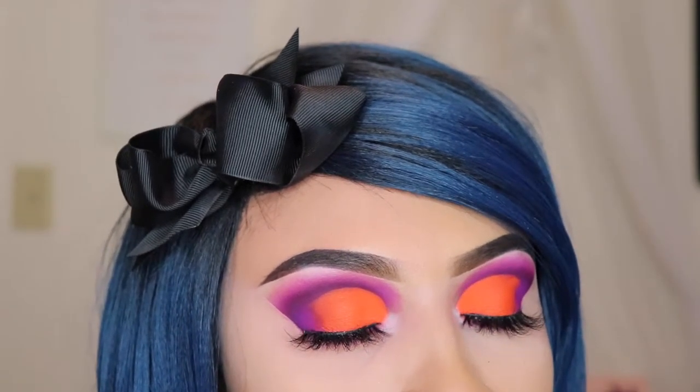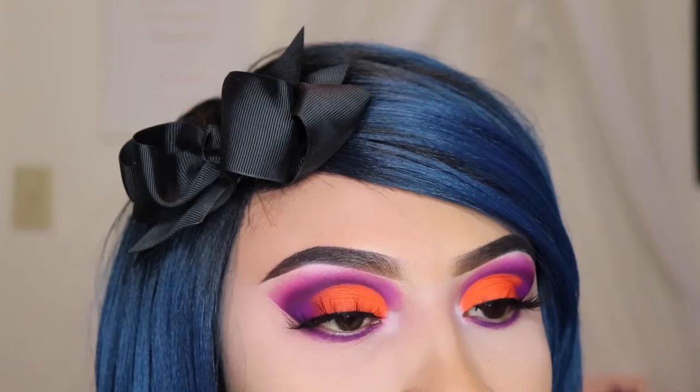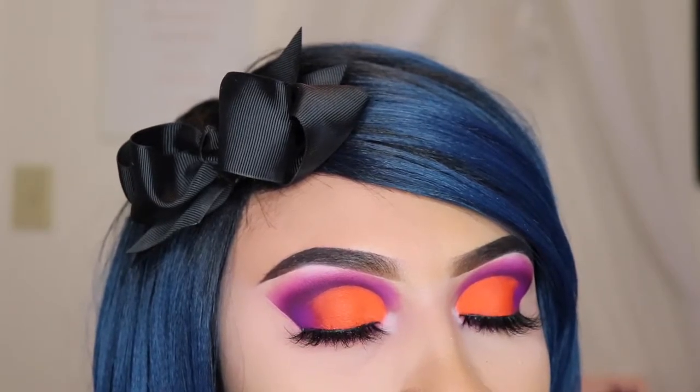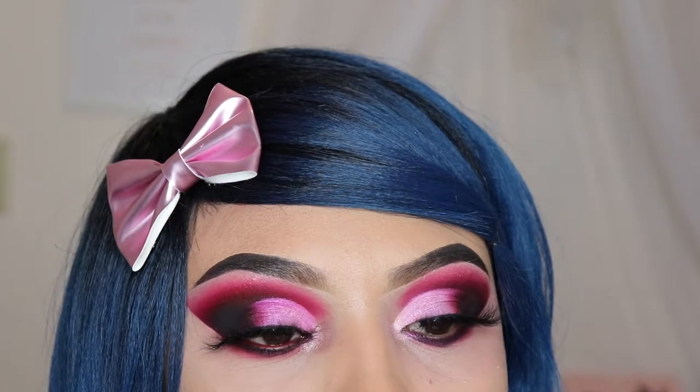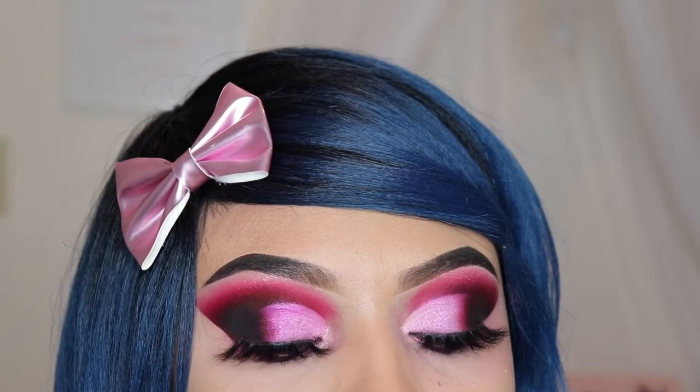Hey girly, welcome to my video. Today I'm using the Jaclyn Hill by Morphe palette volume 2 and I'm going to be creating two looks with one palette. My name is Emily and I do makeup tutorials, so if you're interested in those type of videos, please subscribe and give this video a thumbs up.